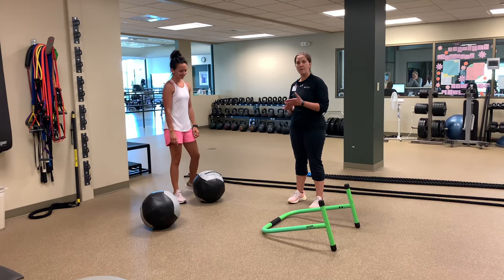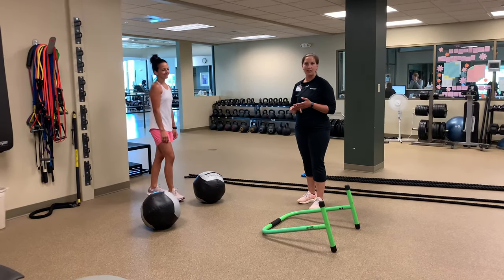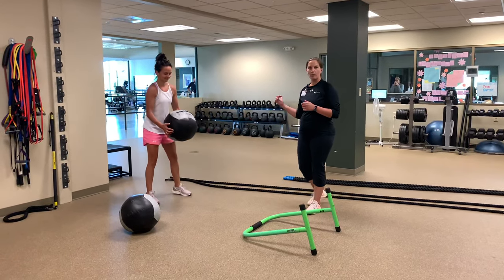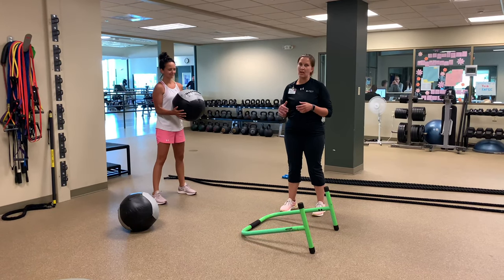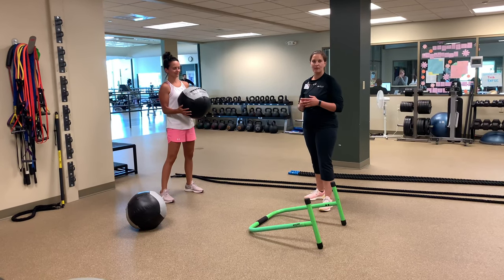I'm going to have Amanda go through four different exercises — a short little circuit. The first round is kind of beginner level, and the second round I'll show her how to amp it up a little bit. The first exercise will be a ball slam, then the rope, then a skater hop, and then the EQ bar for some in and out steps. I'll show her five or six repetitions of each one and then we'll go through the second round.